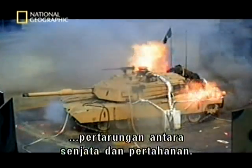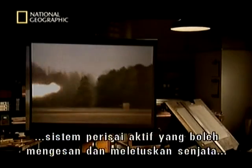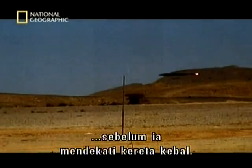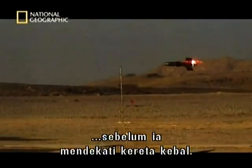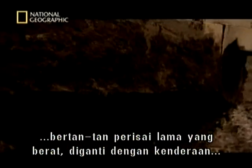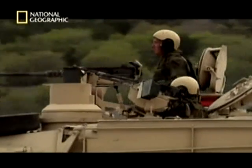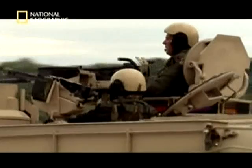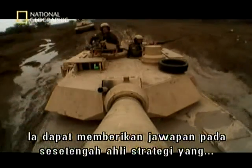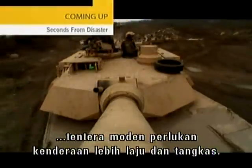Explosive reactive armour marked a watershed in the battle between weapons and protection. New technologies mean the future may lie with active armour systems that detect and detonate warheads before they get close to a tank. For designers, this is the holy grail — they could take away tonnes of passive, heavy, conventional armour and devise smaller, lighter vehicles.